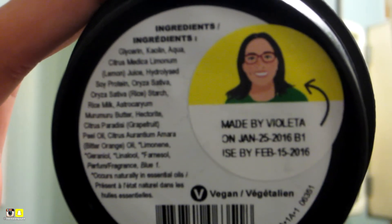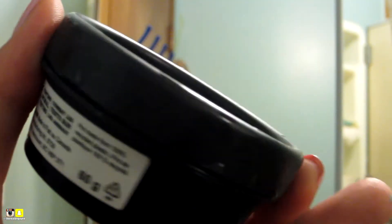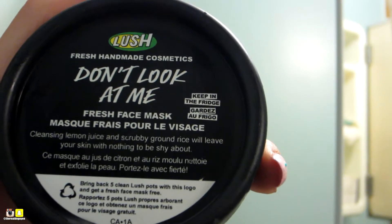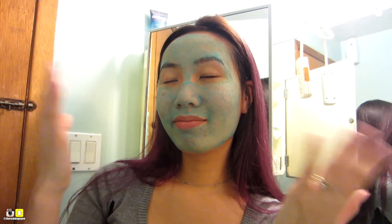Did you know lemon juice, tofu, and brown rice help brighten the skin? This mask can only be found in store because they refrigerate this product. So I've got time to wash my face — time is up and time to wash this off.